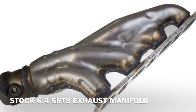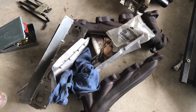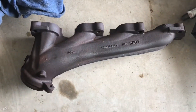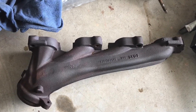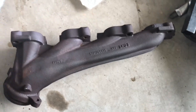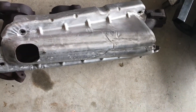Pictured here is the stock 6.4 SRT8 header. Here are the stock exhaust manifolds off the car. You can compare them to the SRT8 shorty headers. And here's the heat shield for the header.